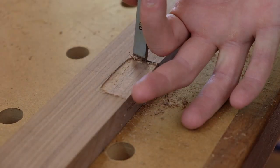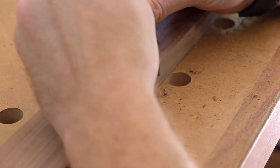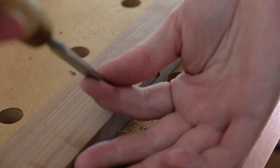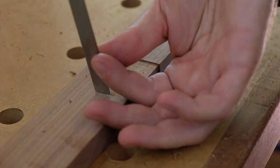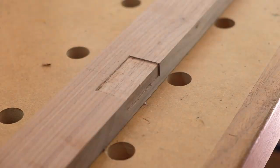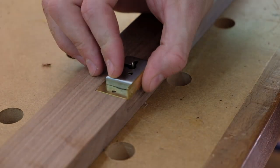It's simple enough — a little bit of chisel work. You have to vary the depths on different parts of the mortise because different parts of the lock protrude to different depths, so you kind of sneak up on it. Add two screws and you should be good to go.